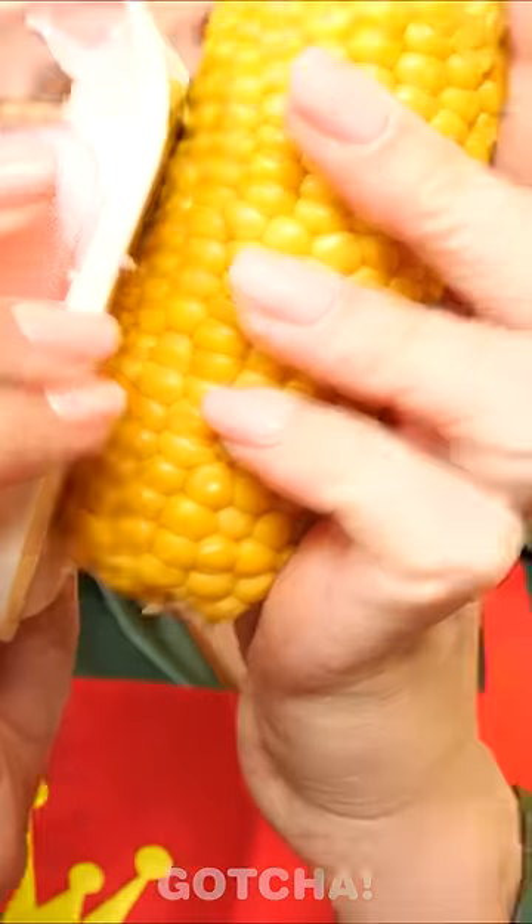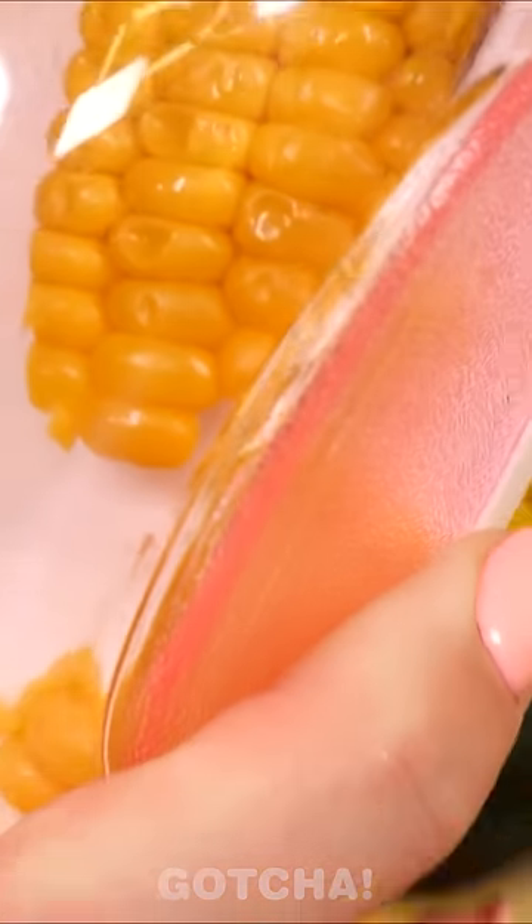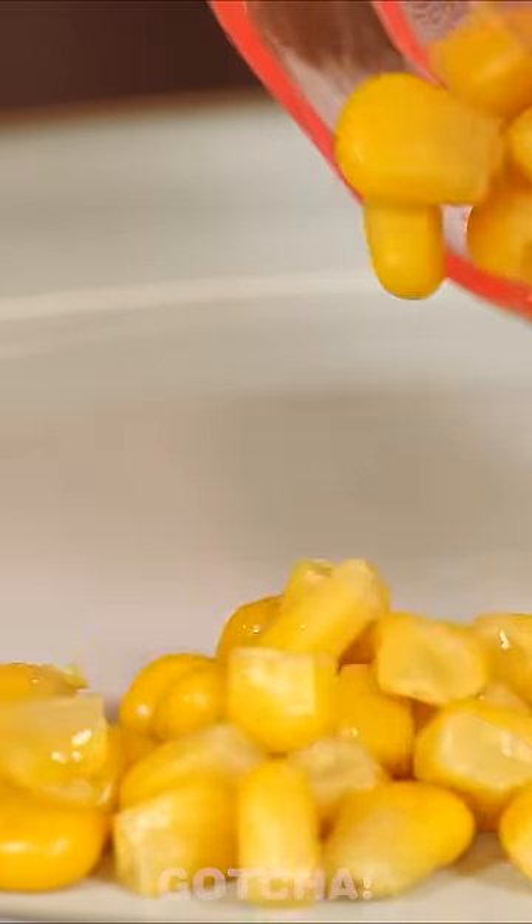Let me demonstrate to you. What? What is this? Huh? Oh, wow! What a cool gadget! It peels the corn perfectly! And it's not messy at all!